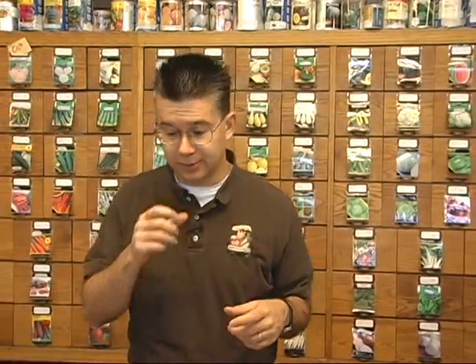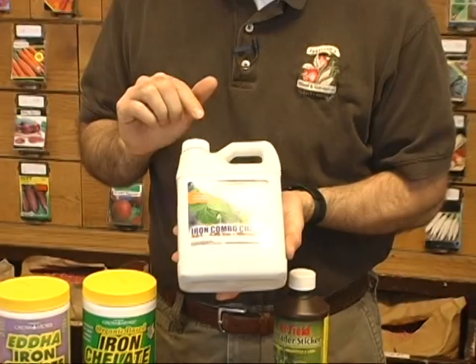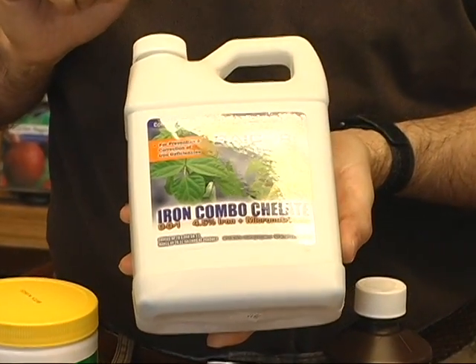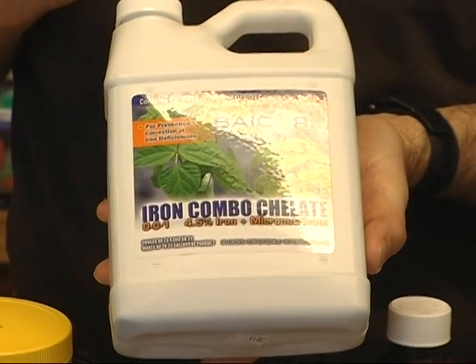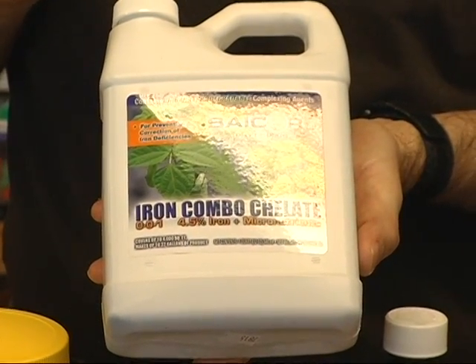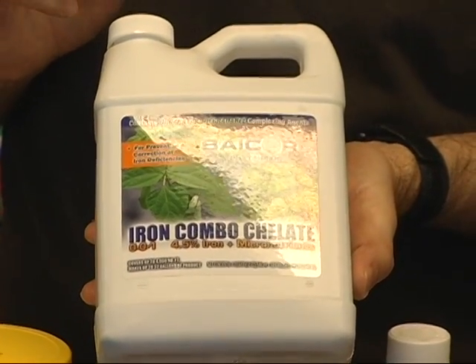The best way to control iron deficiency is with a chelated iron product. A chelated product is broken down or pre-digested for the plant so it can pick it up and utilize it a lot easier. One of our favorite products is made right here in Logan by a company called Bicor, and it's called Iron Combo Chelate. The combo chelate has a lot of different micronutrients in it, but it's got almost 5% chelated iron.